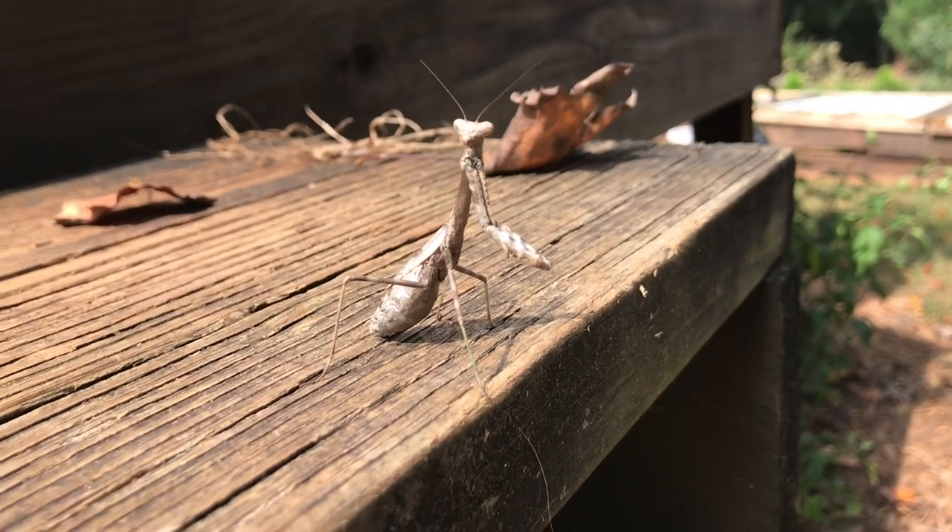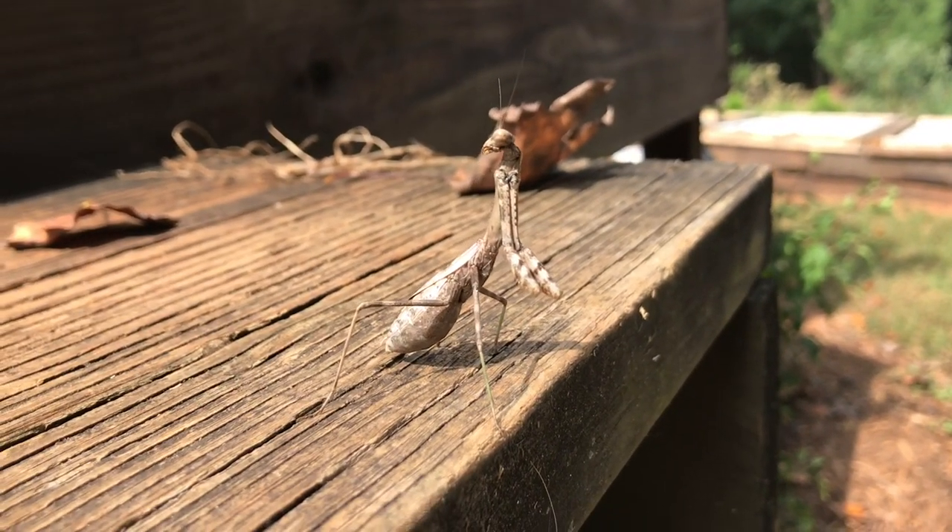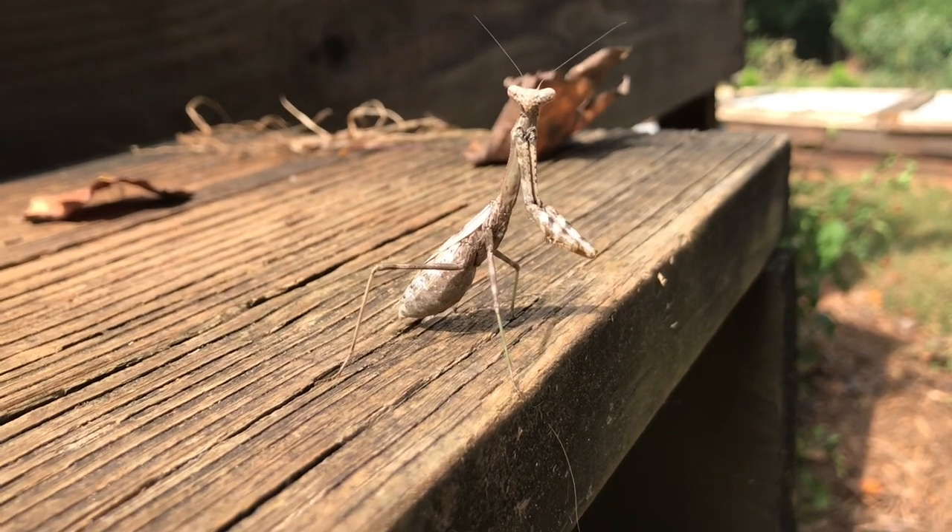Hello, I'm a praying mantis, and I'm here to tell you that you're going to learn to play Dammit by Blink-182 today. He speaks the truth. Dammit.